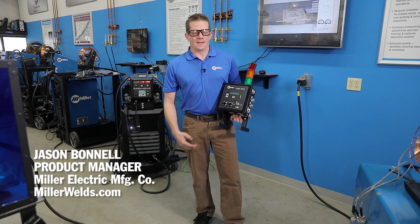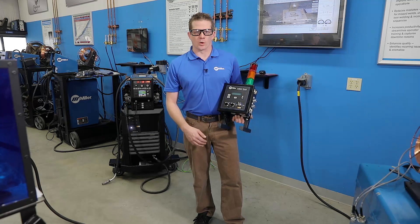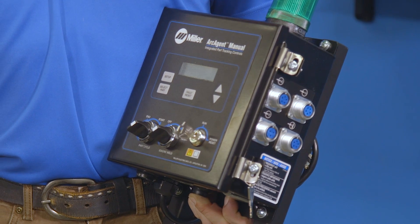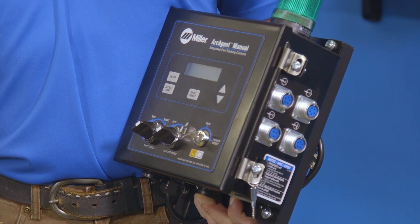Hi, I'm Jason Bennell with Miller. This is our Insight Arc Agent, our welding intelligence solution designed to work with any power source and integrate with Insight CenterPoint. The Insight Arc Agent is available in four different models, but before we go into them, we're going to talk about why it's important to collect welding information.